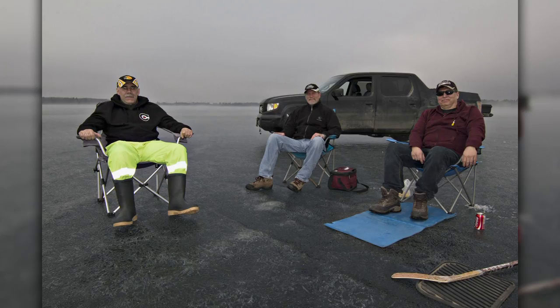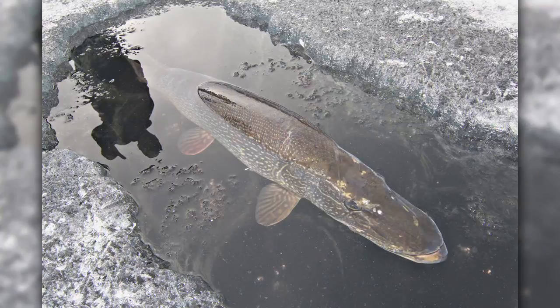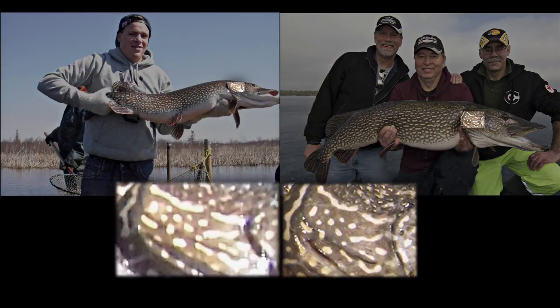Here's my dad Daryl and his friends Brian and Henry with a 44-inch pike that Brian hauled through the ice last March. I sent the pictures to fisheries biologist Ken Kansas to see if he knew this fish — and he did. Fisheries does extensive population studies in the area, and a photo of the same fish was taken 10 months prior, about a mile away in a creek where the fish had just finished its spring spawning.